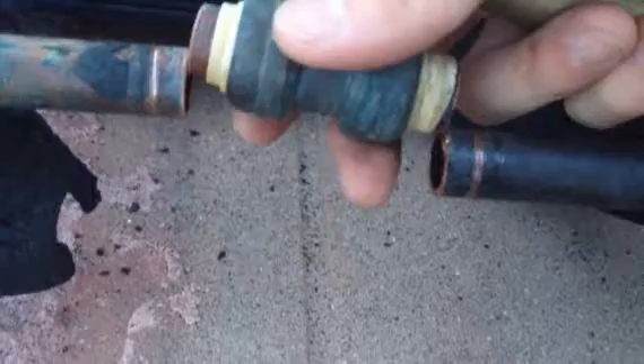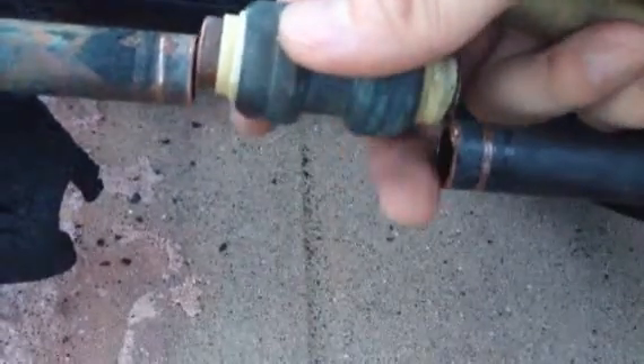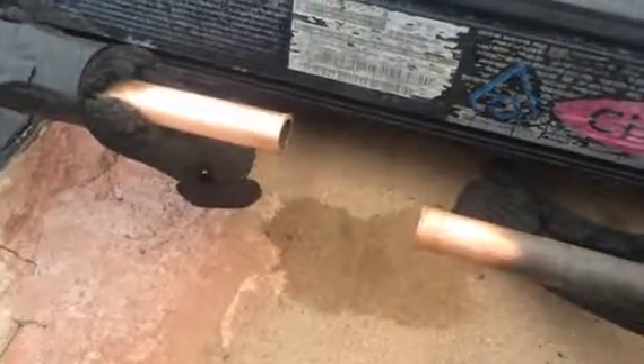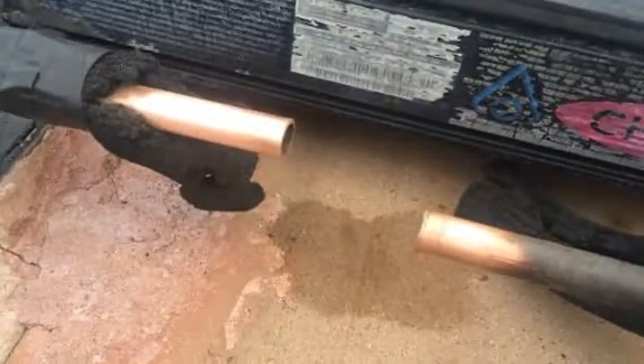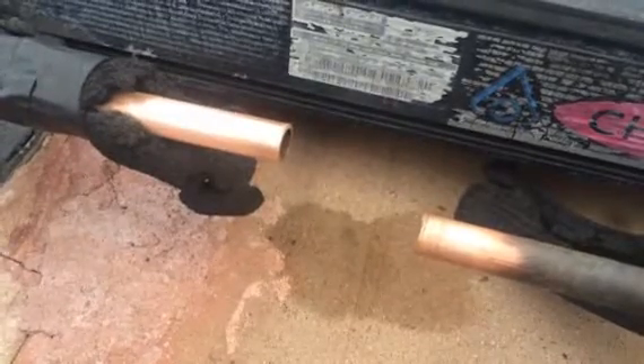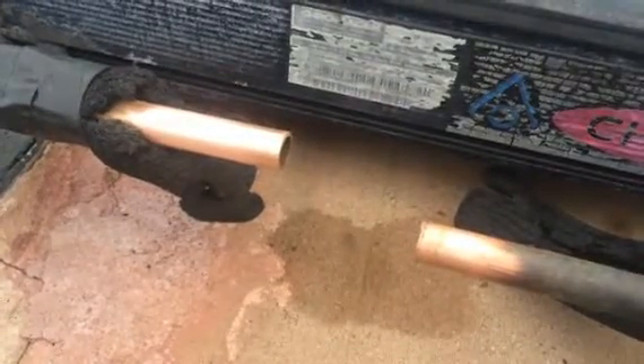So as you can see I was able to cut the rest of the piece off. Now I have two clean pieces. After a quick polish on both ends just to make sure it will slip on a lot cleaner and easier.